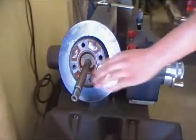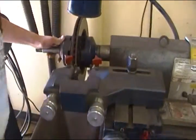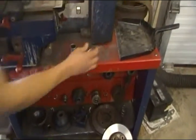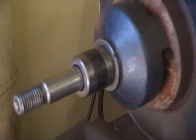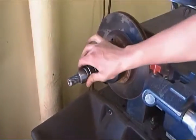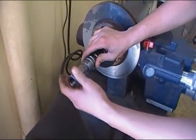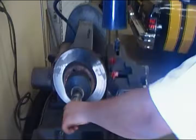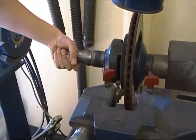Next you gotta put on another cup — should be the same size as your original. Then you put on your clutch and then whatever you need to use to space, to fill in the empty space. Should fit good. You just hand tighten that and then pause it.